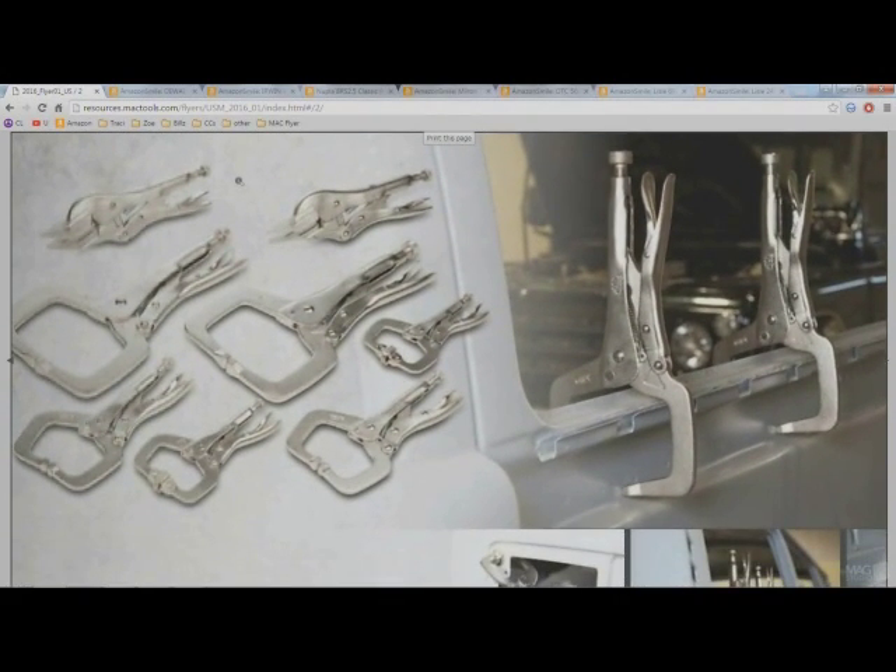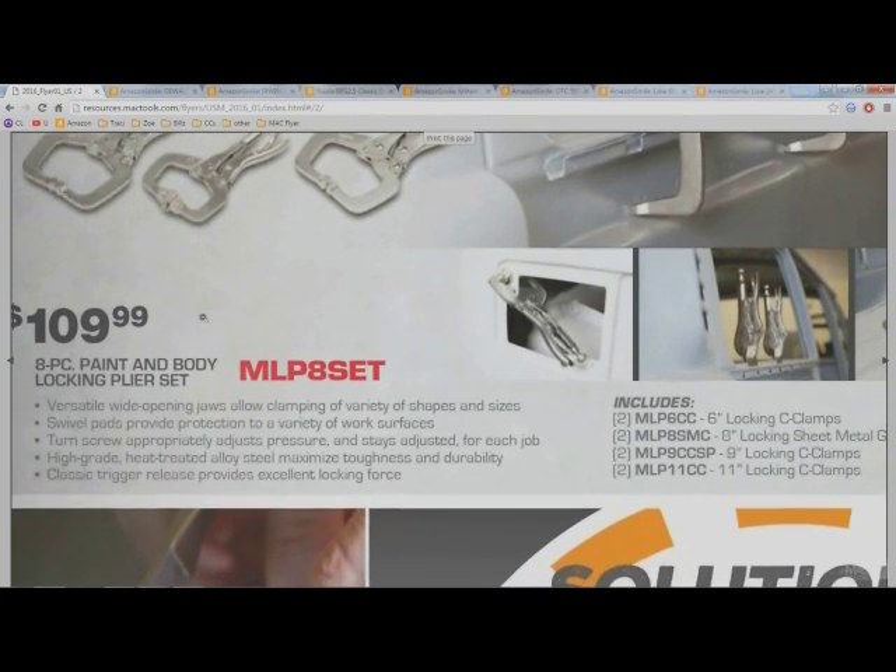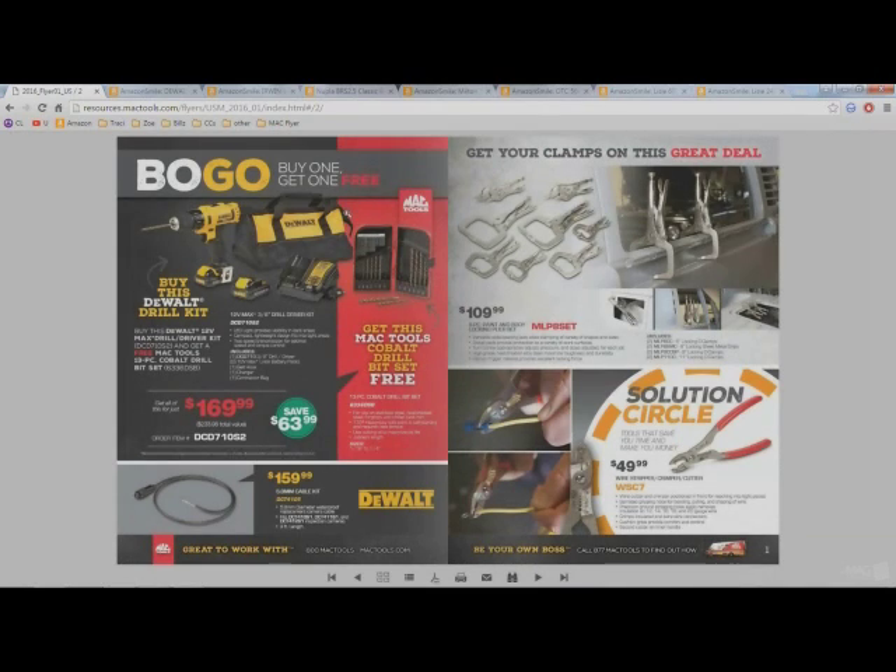Those top two pieces probably run 40 to 50 bucks each, so there alone you almost have the whole price of the set. The cool thing about Mac tools is every couple months they'll do a set of pliers for about a hundred bucks, so this month it's these locking pliers. If you're into bodywork, these might actually be a good deal for you.